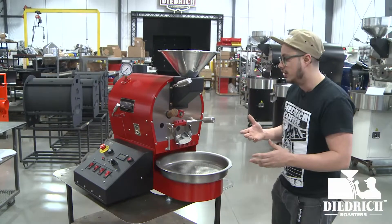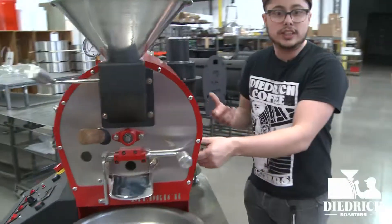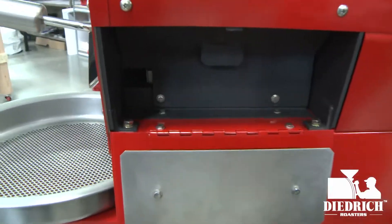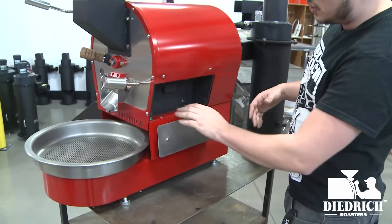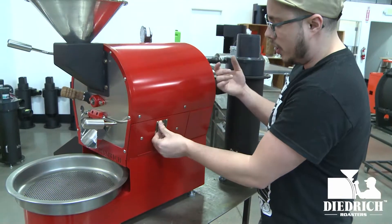If you want to follow me to the side here — at Dietrich, we always think about cleaning and how easy we can make it. Steve Dietrich himself was a roaster, so we always kept that in mind when designing these machines. These are full access doors to get in and clean out, wipe out the inside of your roaster after every roast.